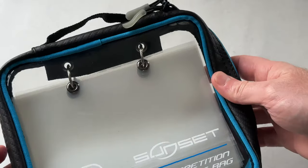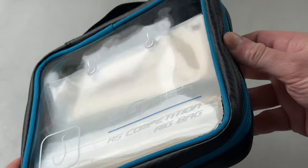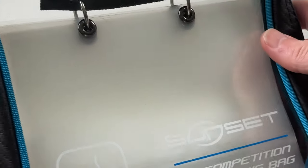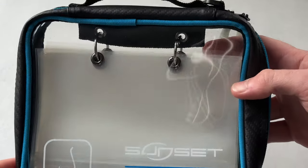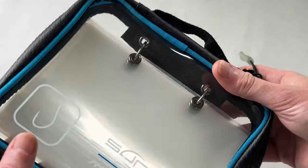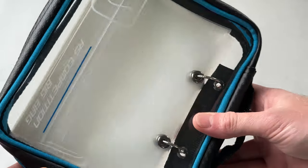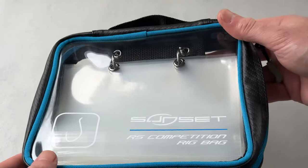Now Sunset actually rate this as water resistant — so obviously not waterproof. You don't want to drop it in the drink because water is going to get in, but if you leave it in the rain for half an hour or so it's not really going to matter. It is water resistant and looks very smart. It takes up very little space, and I'd say for carrying 10 rigs, that's about as compact as you're going to get for any rig wallet. Pretty much perfect in actual fact.